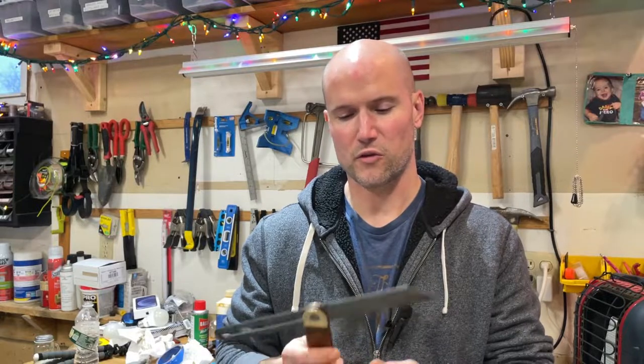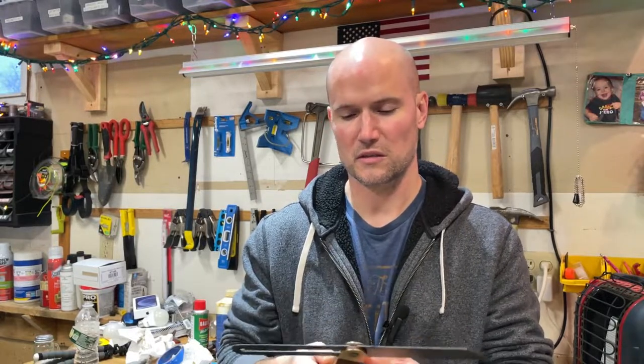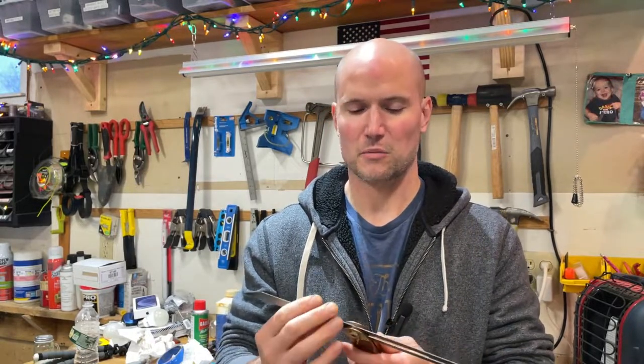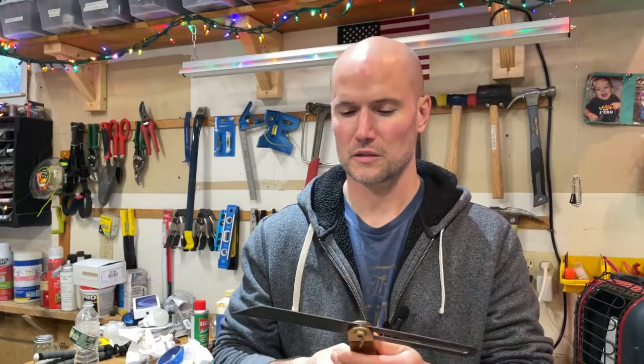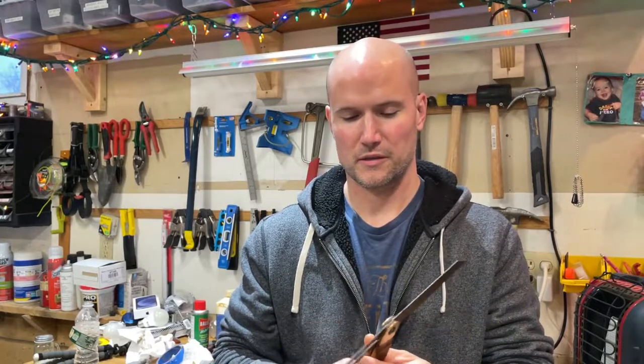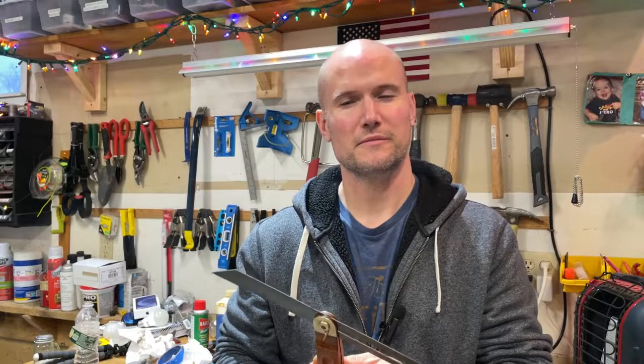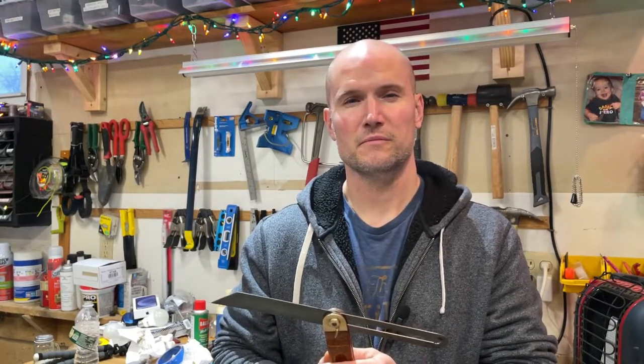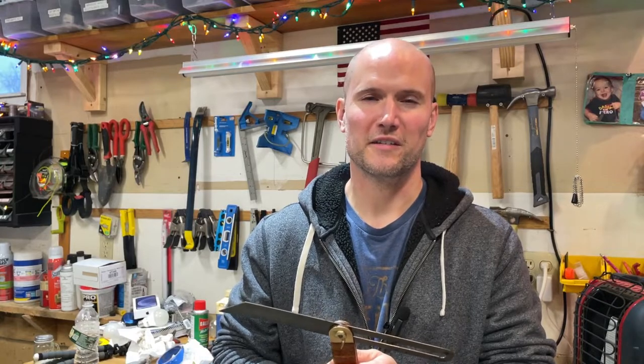We just passed Thanksgiving, and reflecting, there's just so much to be thankful for. I'm thankful for this tool that's going to bring back memories of my grandparents every time I use it. I'm thankful that I was able to recover it, that it didn't get tossed or go in the garbage — it's priceless to me. But I'm thankful. So thanks for watching, hope you were entertained, I'll see you next time.